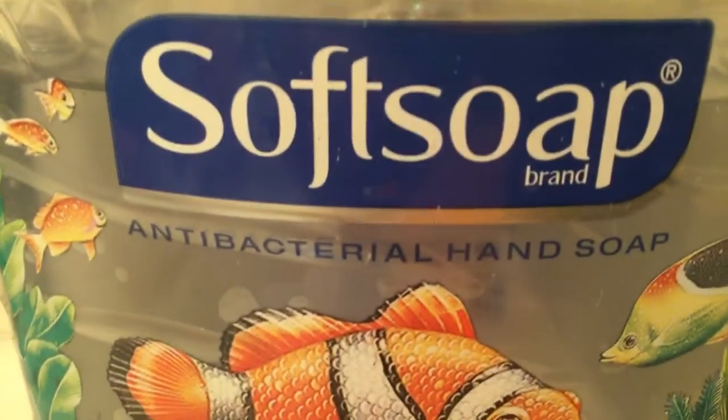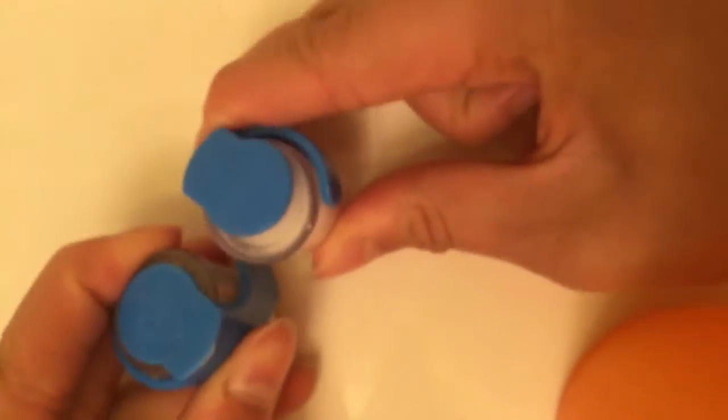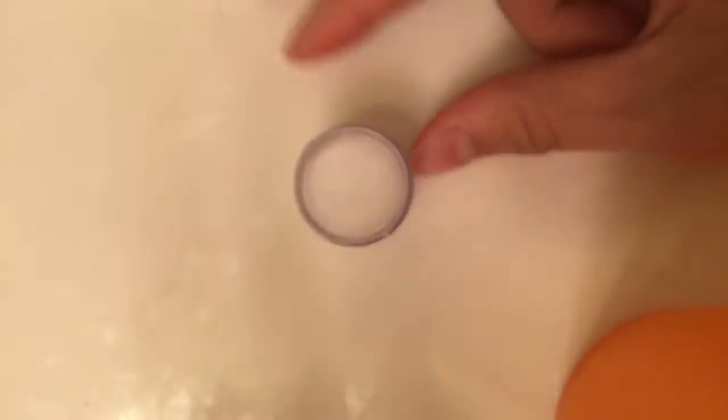So you're going to be needing some soft soap. You will also be needing some salt. I just have this pepper because it comes with this, so yeah, I'm just going to use this.